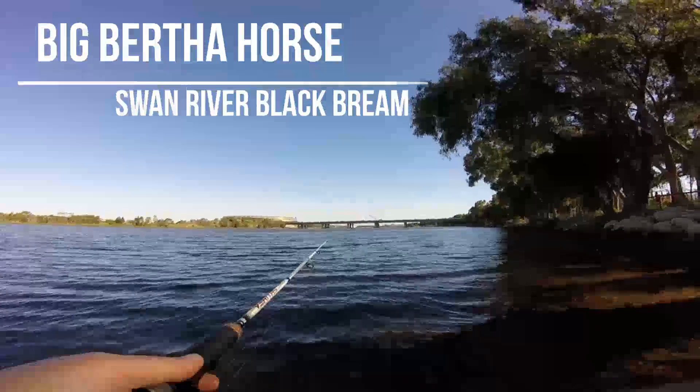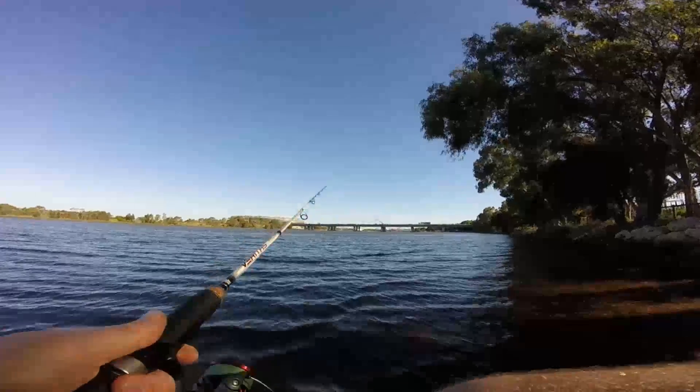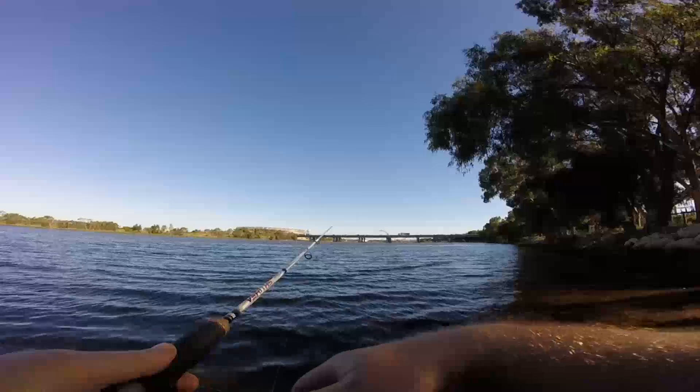I went down the river after work to chase some tailor, but when I got there the shade line looked too good so I had to have a flick for a few bream. I'll chuck up the tailor vid sometime later in the week.